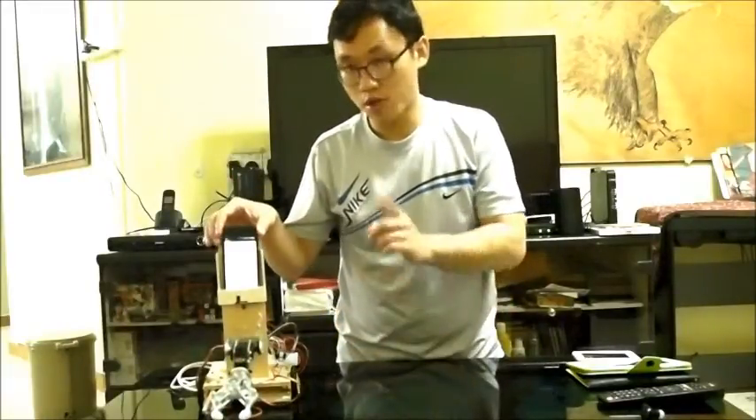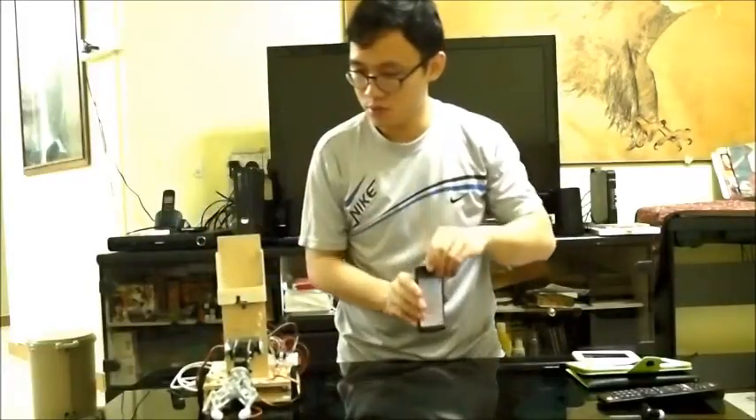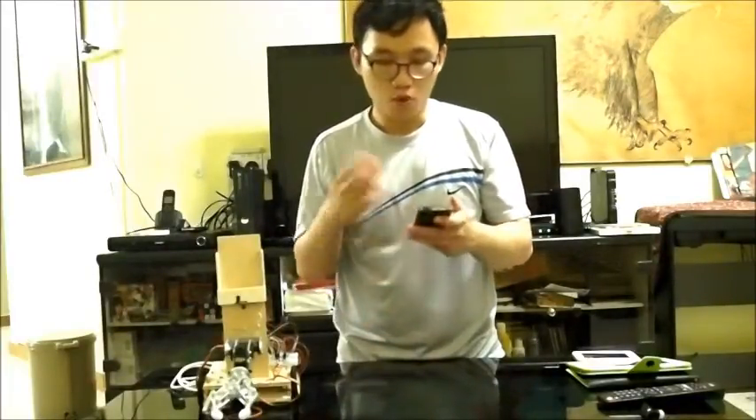So at the moment if I were to take this away, you can see that basically Mobi works with this mobile device here.